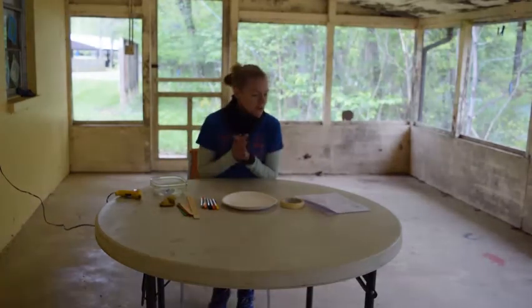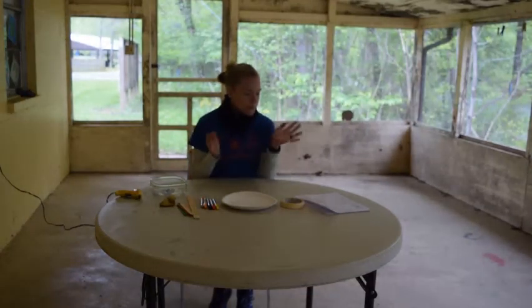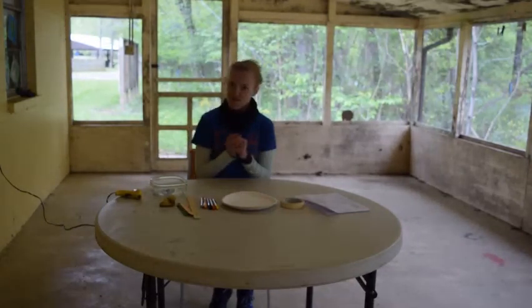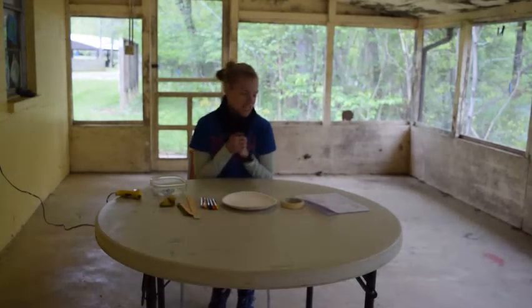Hey everyone! So today we are going to make our balloon tennis rackets and then we're going to go play some balloon tennis in the rec hall.